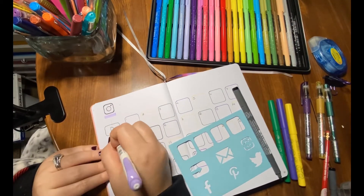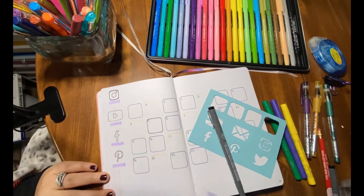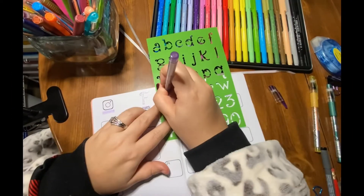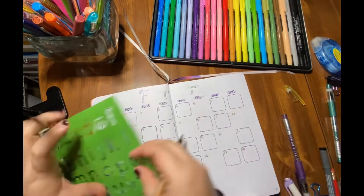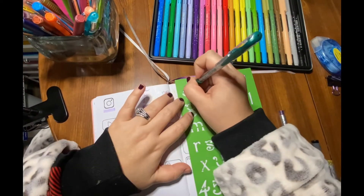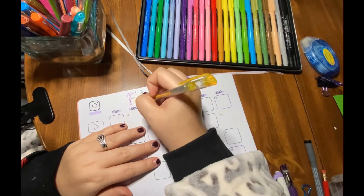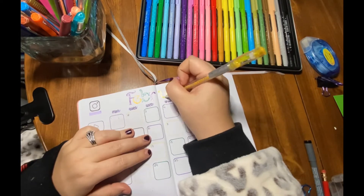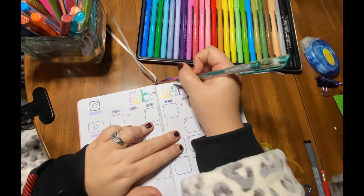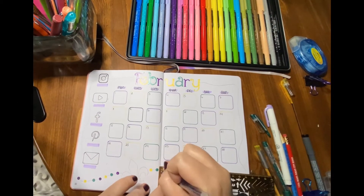I also have two new stencils on here — the fancy letters stencil. It comes in a set of two, so you get capital letters and then lowercase letters and numbers. Anything I use I'll link down in the description so you can check it out. I always find that sometimes my handwriting is really good and other times my letters are horrendous, so I've been trying to use stencils because I can space them out properly, then go back and color them and they look relatively decent.